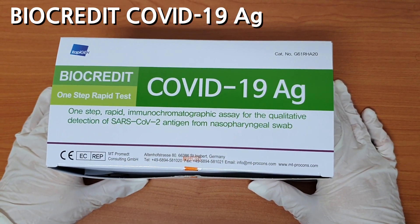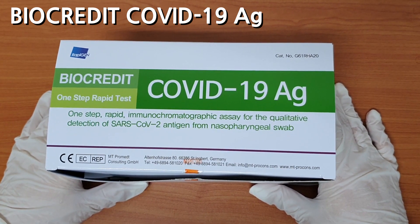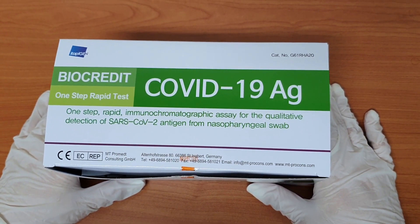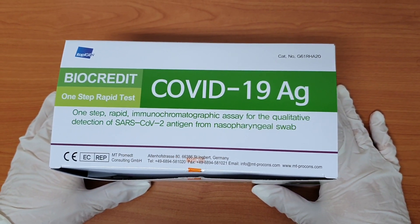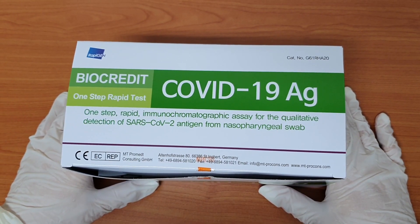Today we're introducing our one-step rapid test BioCredit COVID-19 antigen test. It is a one-step rapid immunochromatographic assay for the qualitative detection of SARS-CoV-2 antigen from nasopharyngeal swab.